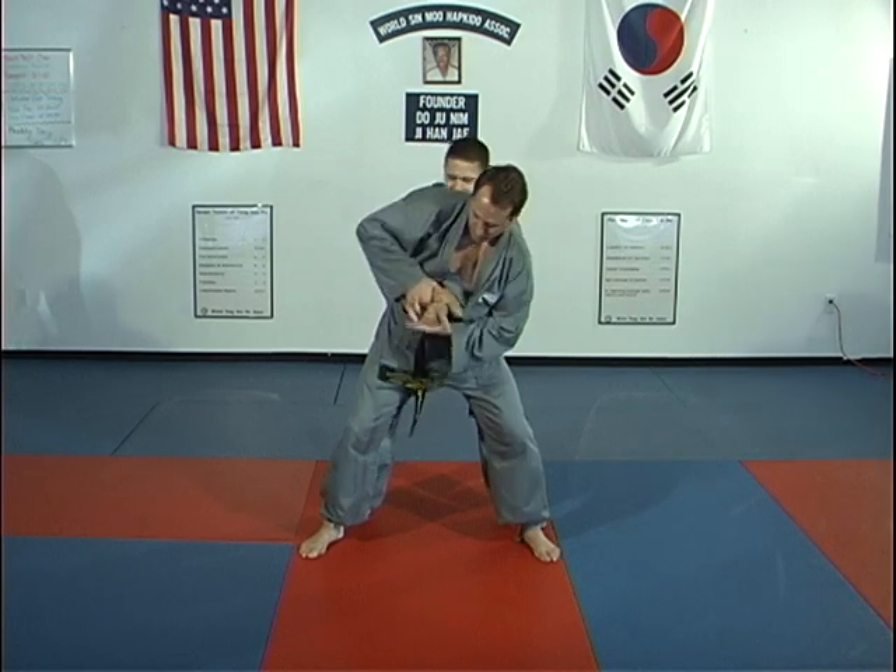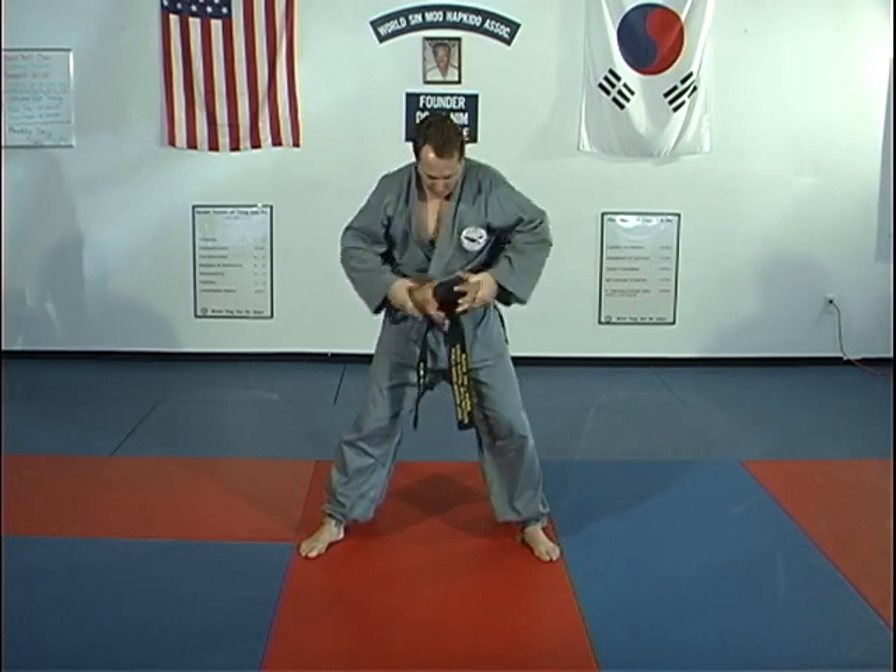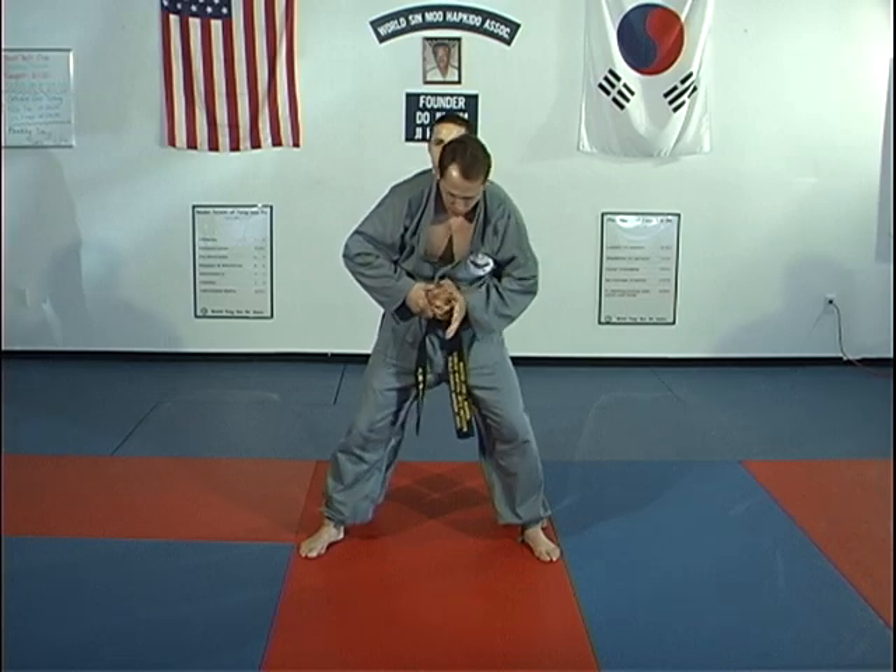If the hand is this way, then you do these techniques. If the fingers were laced, then you would do the finger technique.